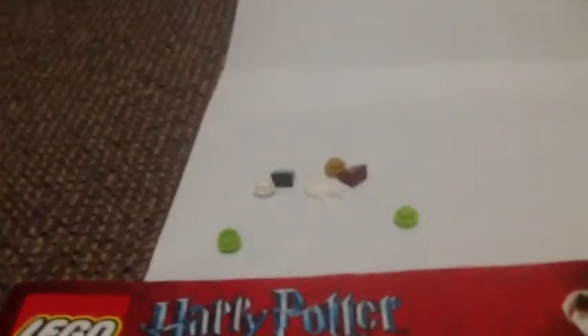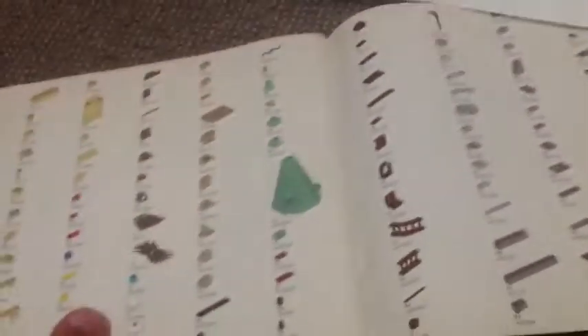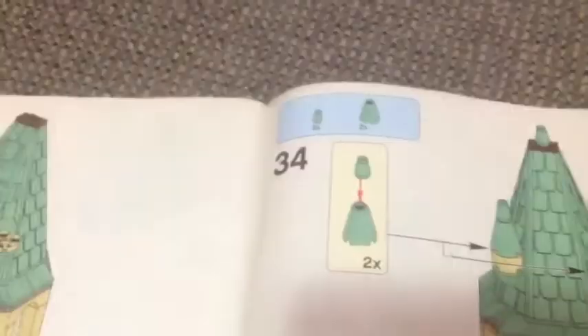Here are your spare pieces. You get some studs, some edge pieces, and a little torch or flag. And here is your instruction manual and your pieces page. This set has 76 pages and 34 steps.